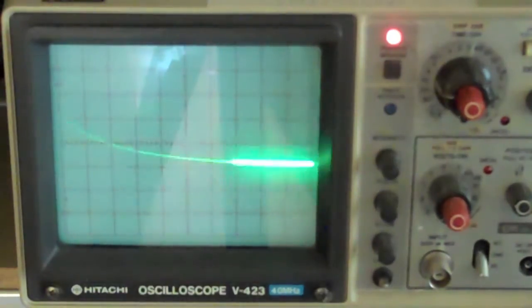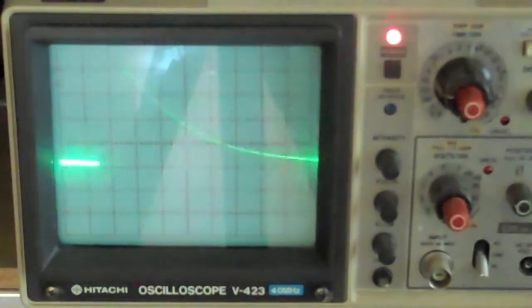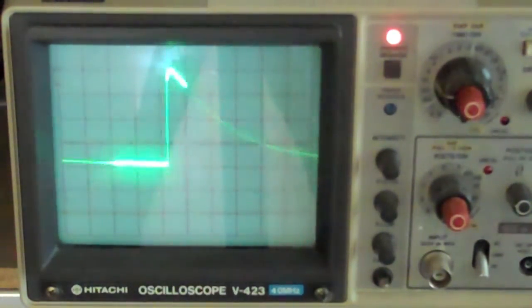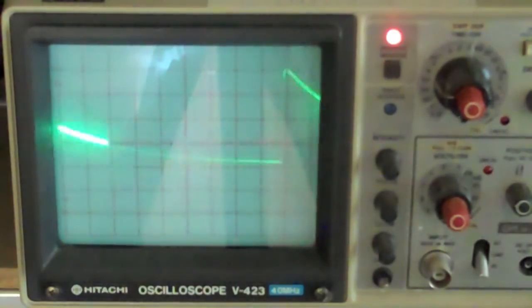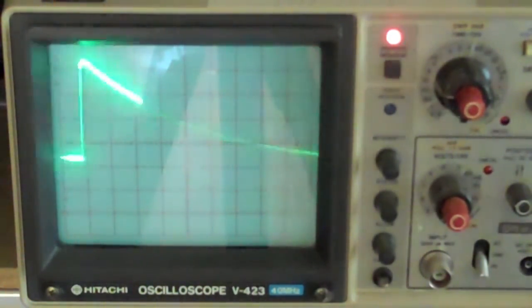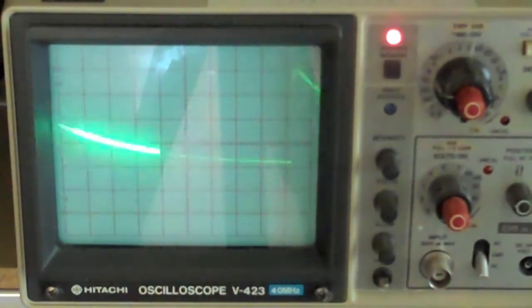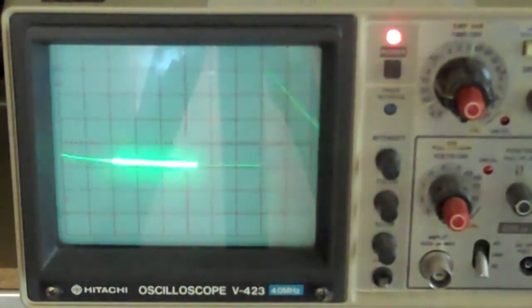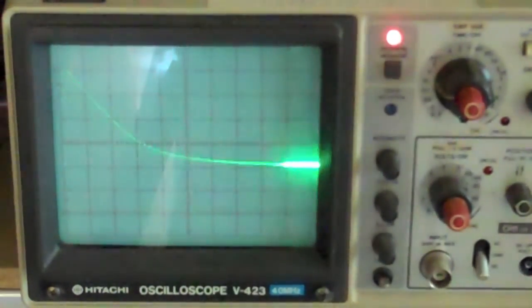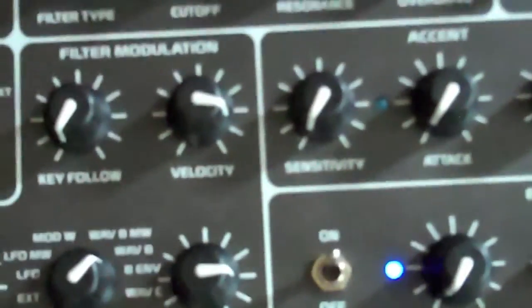Let's come back off the velocity of the amplifier, and now decrease the filter modulation velocity. As you can see, that's a really great way to take an already snappy envelope and make it even more exponential — great for percussive sounds.